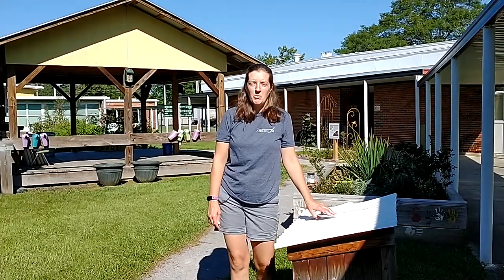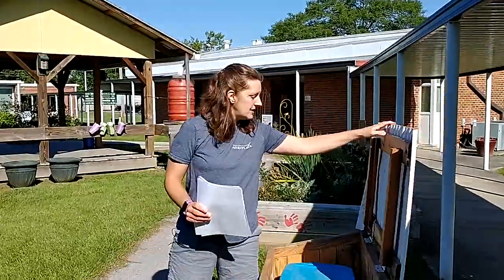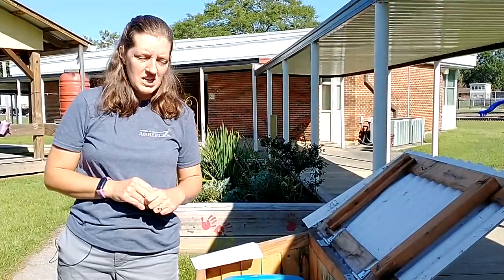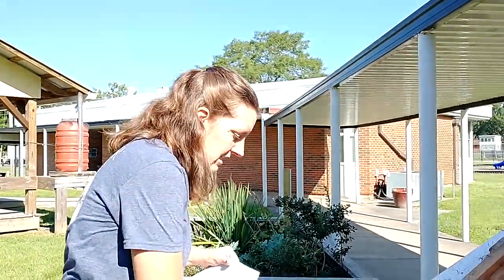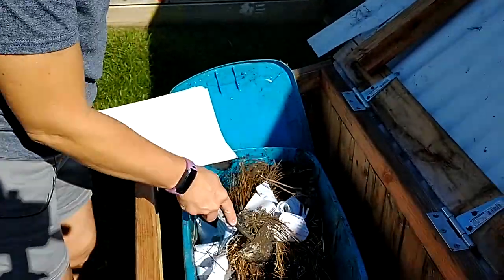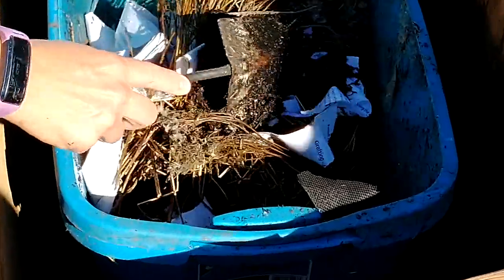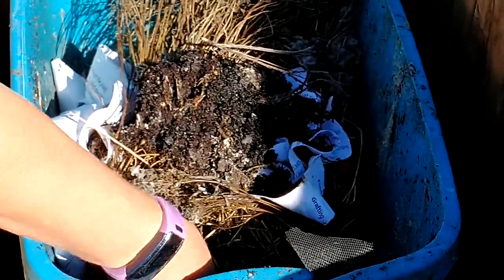Vermicompost is just a big word for worm compost. Inside this little box, we have worms. Today I brought some paper because they have been very wet inside here. We have worms for a few different reasons: one is so that they can compost scraps from the garden, and second is to feed our turtles. In the wintertime, we usually have to take them in because it'll get too cold for them, so one of your classes might adopt the worms over the winter. The worms that live in here are called red wigglers, and they can handle the wetness.